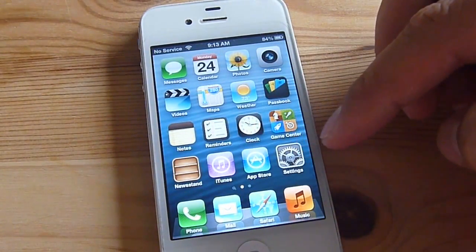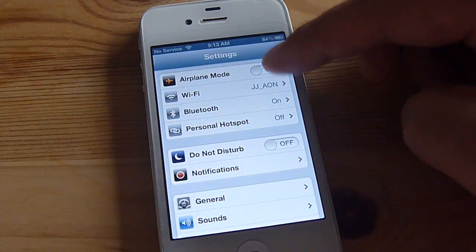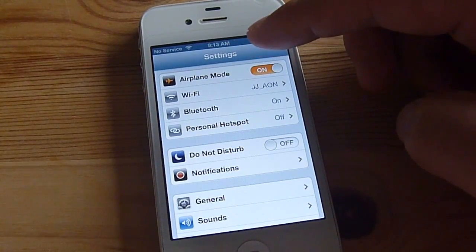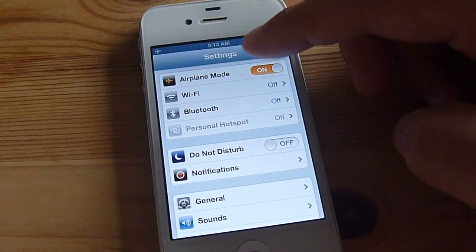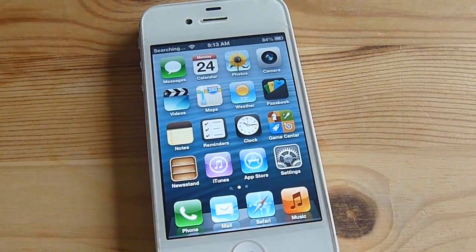I've got about a minute left on my phone's recording, so I'm just going to try the airplane mode. Hopefully it connects to T-Mobile.